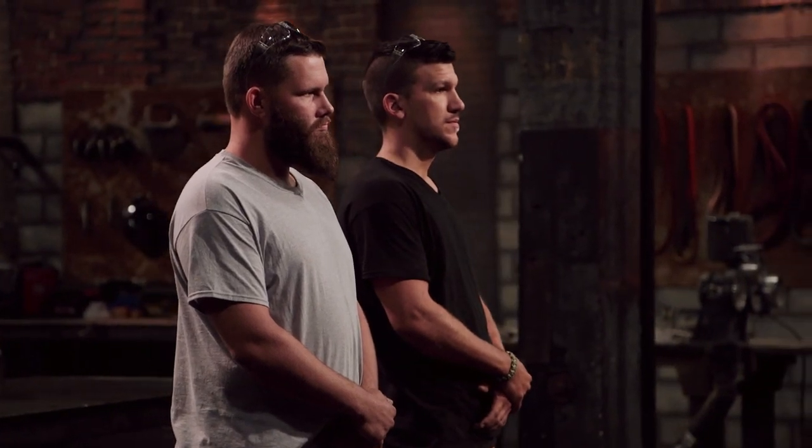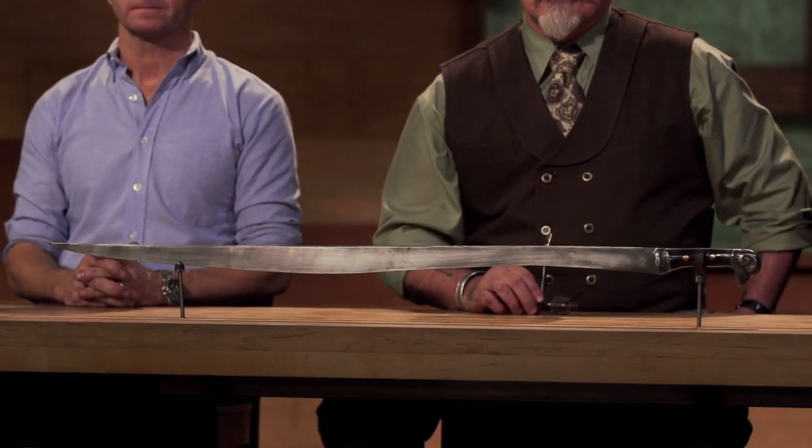Bladesmiths, congratulations. You've made it to the final round of this competition. Now we're sending you back to your home forges to recreate an iconic weapon from history: the Kaibyl Fleece.